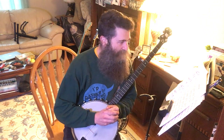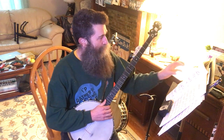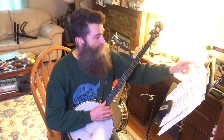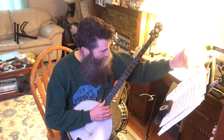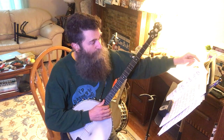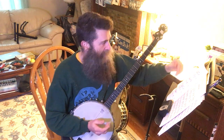There are some dynamics marked as well. If we go through the roadmap, we have a first ending at the end of the second line, then go back to the second ending and carry on through to the end. DC al fine means go back to the beginning up until where it says fine — which in Italian means end.